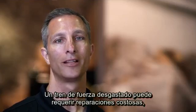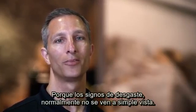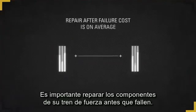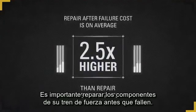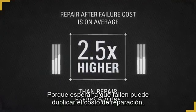A worn drivetrain can lead to costly repairs. Unfortunately, detecting a worn drivetrain can be difficult because signs of wear usually aren't visible to the naked eye. It's important to repair your drivetrain components before they fail because waiting until after failure can potentially double your repair costs.